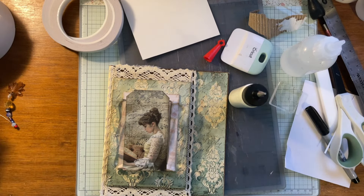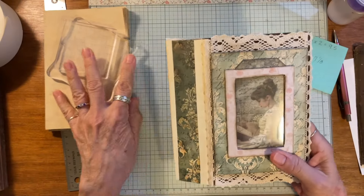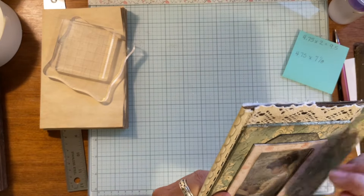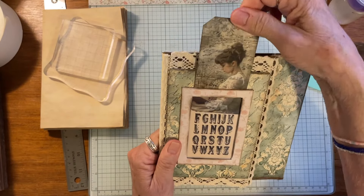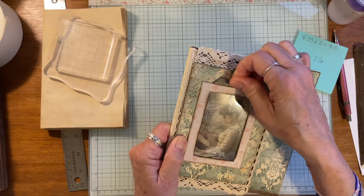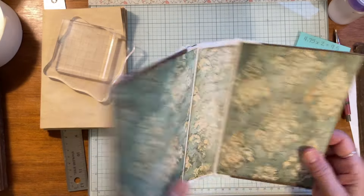I'm back and I love the way this turned out. I put some acetate in here — I'm not sure I mentioned that in the last video — and I put this tag in there. I think it's really awesome, I love the way it came out.